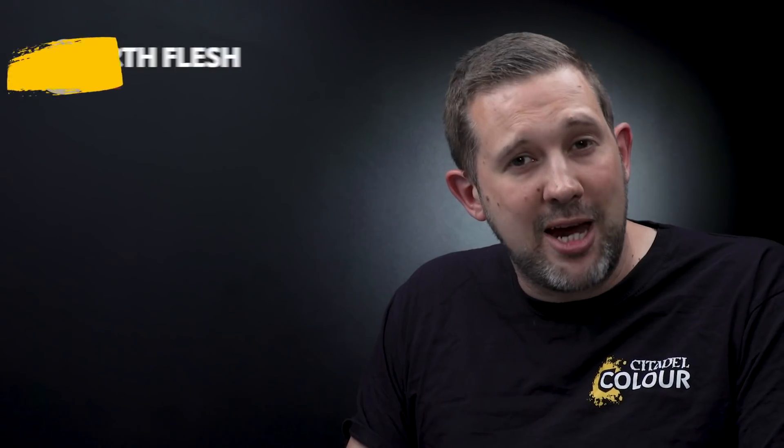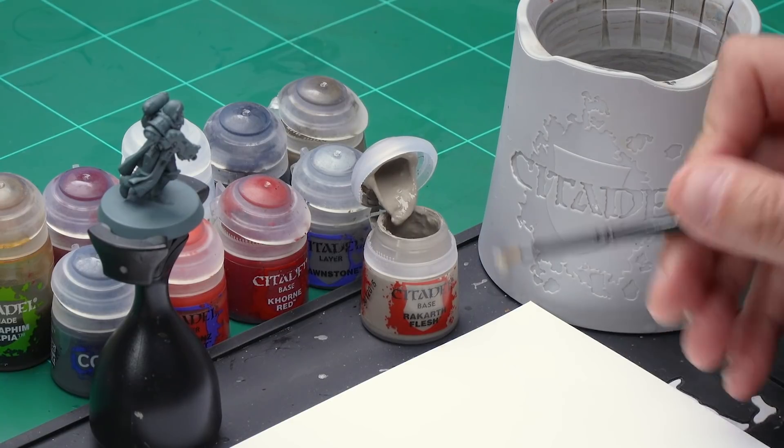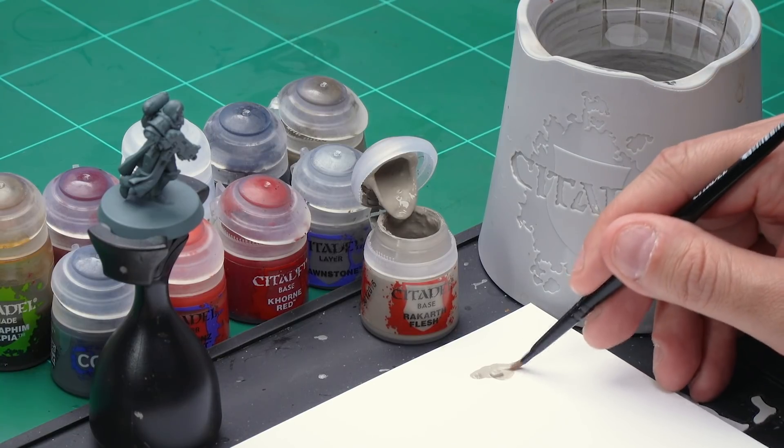The first color I'm using here is Rakarth Flesh, and for this I've got my medium base brush. Let's take some Rakarth Flesh from the pot and apply it to our palette. With a base paint like this I'm going to be adding a little bit of water just to thin it down to make sure it goes on real smooth.